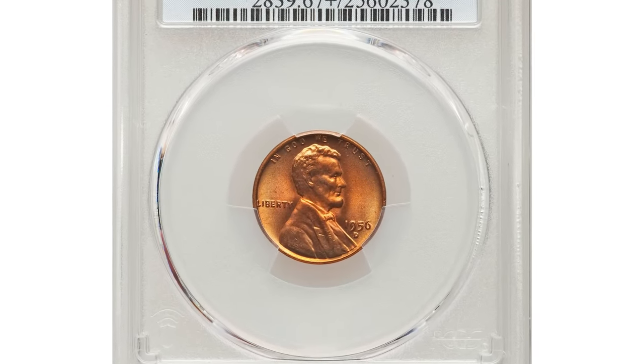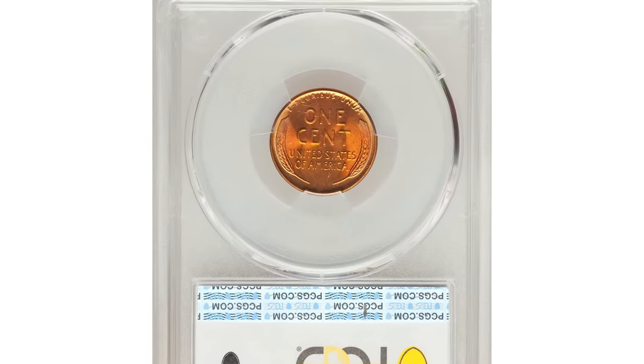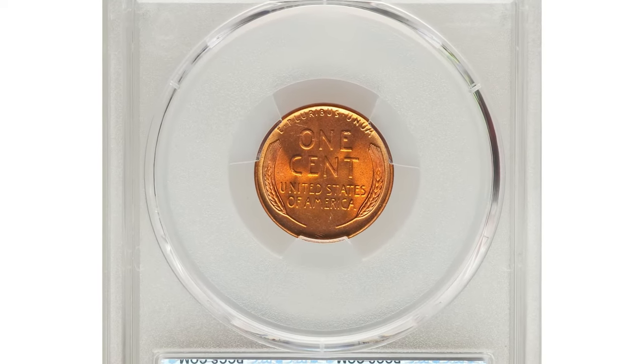This MS67 Plus graded superb gem was sold for $18,000 at auction.